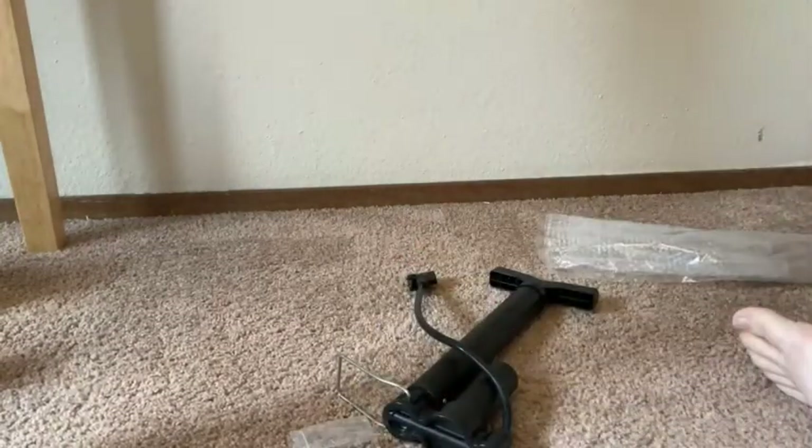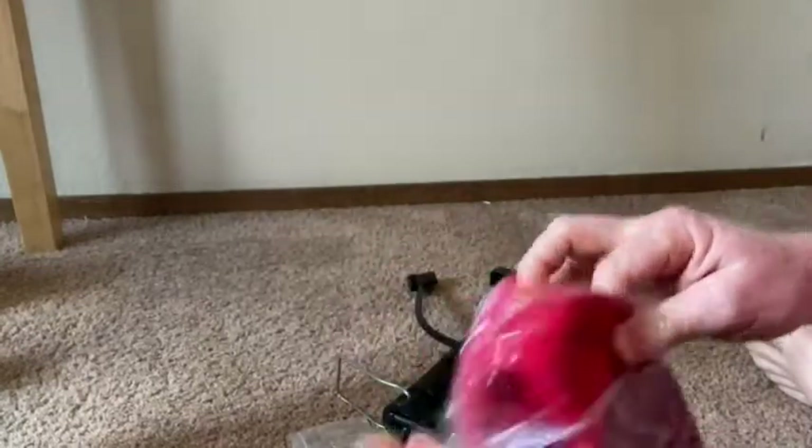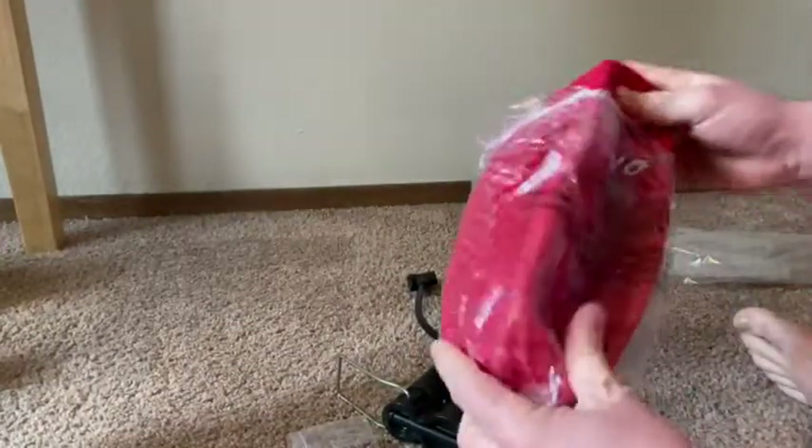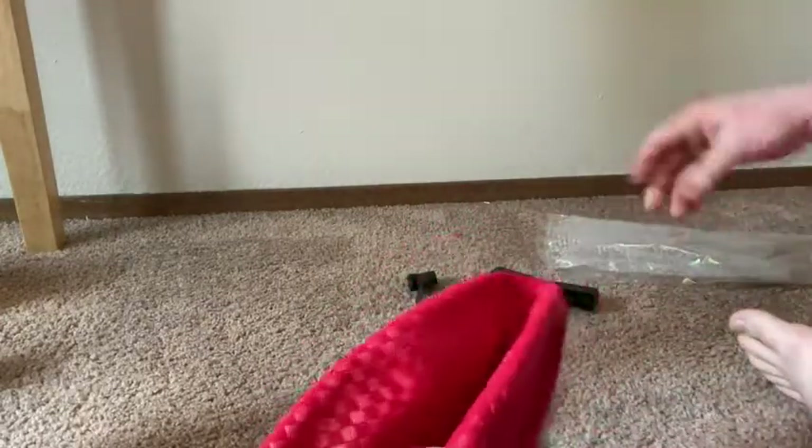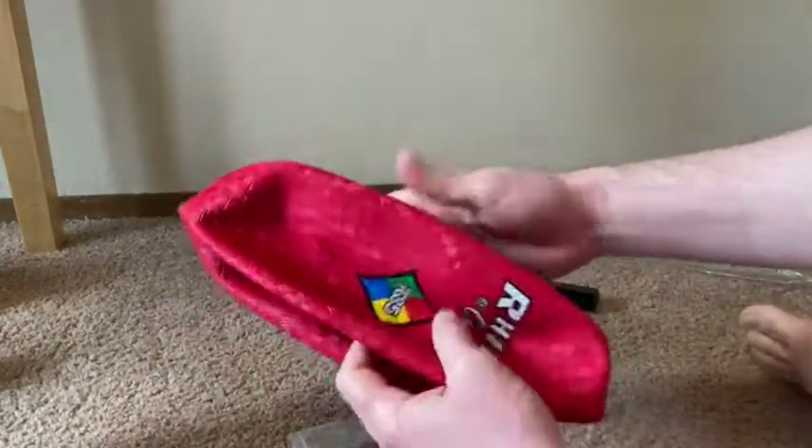I've got a ball here that I'm going to inflate. We'll see how hard it is to inflate this ball. I've never done this before, so this will be a good learning experience. It doesn't come with any directions or anything, so we'll have to figure it out.